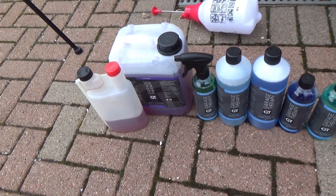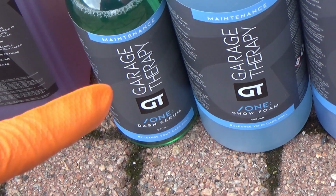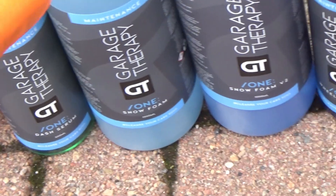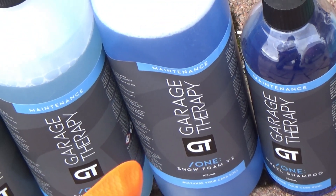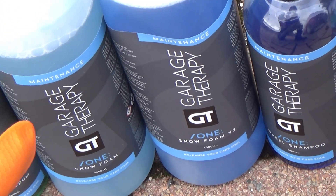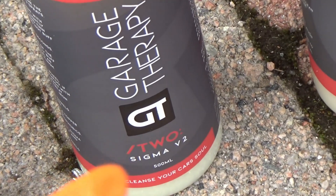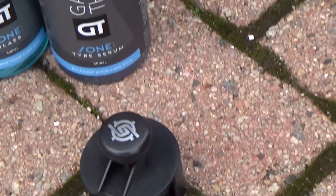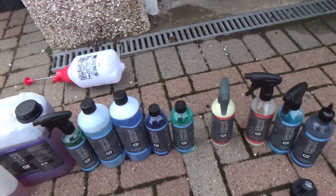A quick look at the products. There are some mainstays — Zero Decon Shampoo decanted into a dosing bottle. This is something new: Dash Serum — a dash dressing of sorts, but not a normal dressing. Typical Garage Therapy, they don't do things like everyone else. I've got Snow Foam One V2 here; the new version is supposed to be a bit better. I'm going to use version 1 in a pump sprayer and version 2 as the snow foam. I've also got Wheel Shampoo, One Car Shampoo, Sigma V2 Sealant, my favourite 2 Quick Detailer, One Glass Cleaner, and One Tyre Serum applied with the car scrub brush.